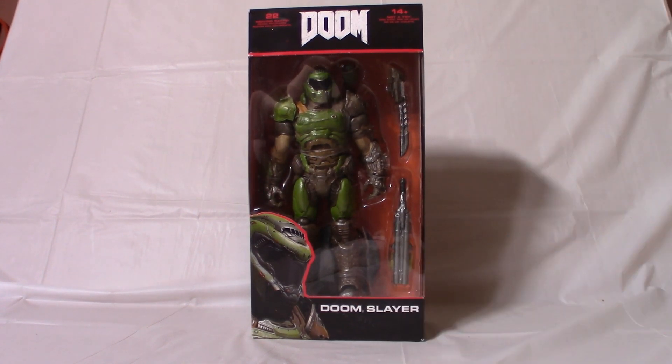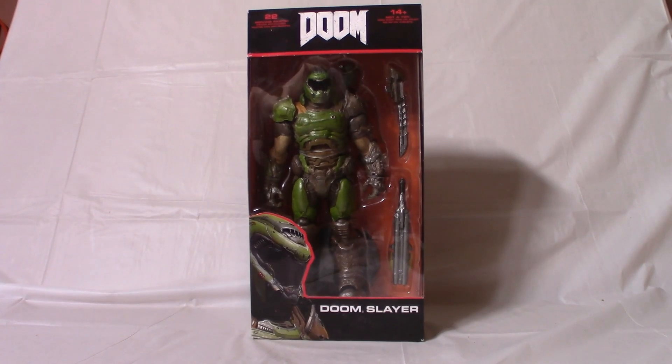Hey, what's happening guys, welcome back to Toy Hunters with Russ. I'm Diffney, and welcome to another quick review of an action figure. This time I'm going to talk about McFarlane Toys' Doom Slayer from the Doom video game. I'm super excited to crack this open — it's the very first time I actually own a figure from the Doom series. McFarlane took the license and so far I'm liking it: it says 22 moving parts, equivalent to their Fortnite and My Hero Academia figures. I previously reviewed the Sub-Zero figure from Mortal Kombat, also from McFarlane Toys, so go check that out on my channel. Let's crack this guy open and see what's up.